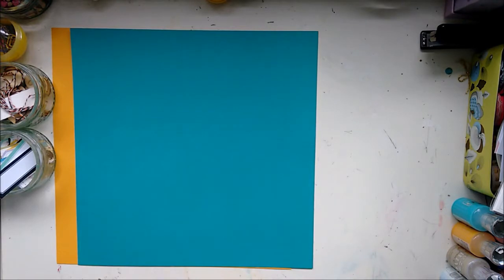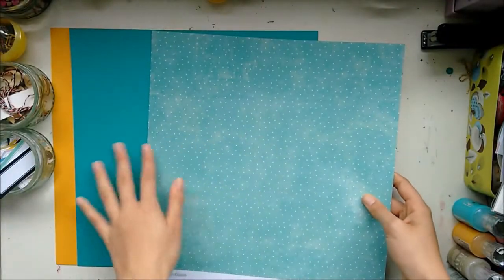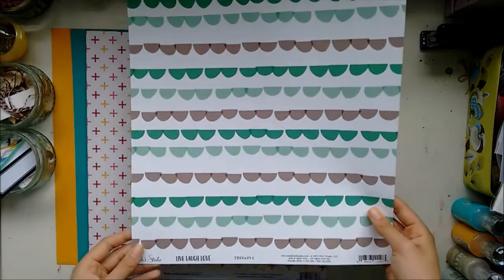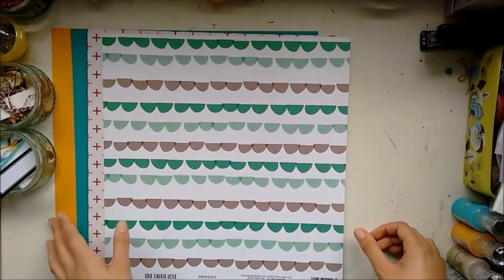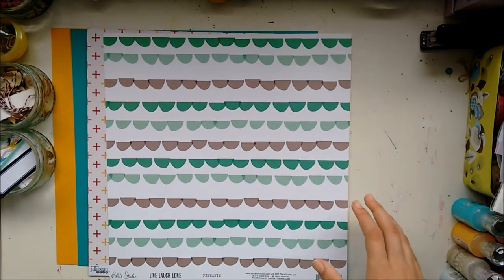With the pattern papers, first thing from Jilly Bean Soup Bowl of Dreams is Think With Purpose — nice plus signs — and then a really pretty blue with white punk dolls. Next, we have L Studio Live, Laugh, Love Collection called Penance. It's got these semi-circles where you can see where they overlap, and then a very versatile diagonal stripe with some more plus signs at the bottom. You're going to see quite tropical colours, which is nice for spring.